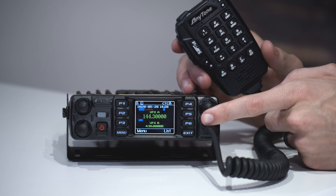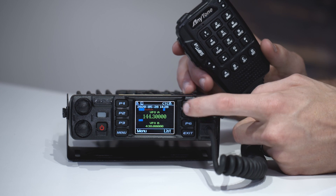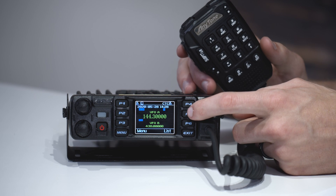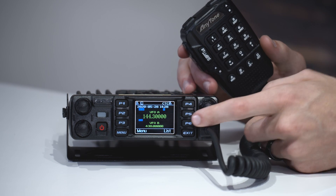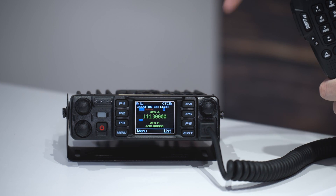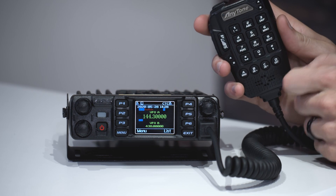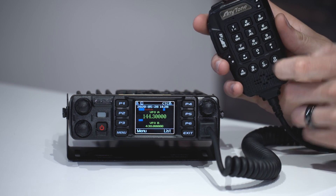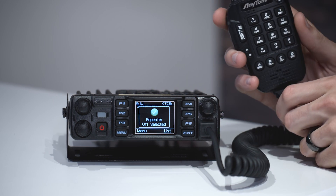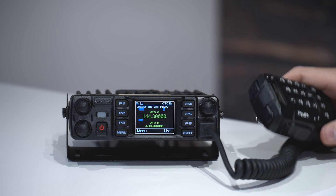Repeater is now on. You can actually program that into a short key button — I've programmed it into P5, so I press that and it turns repeater on and off. You probably do want to do this so you can easily toggle your repeater. Here's something important to note: when repeater mode is on, you can't press any buttons on the keypad. So make sure if you want to change one of your frequencies, turn your repeater mode off first or you will be scratching your head as to why you cannot edit anything.